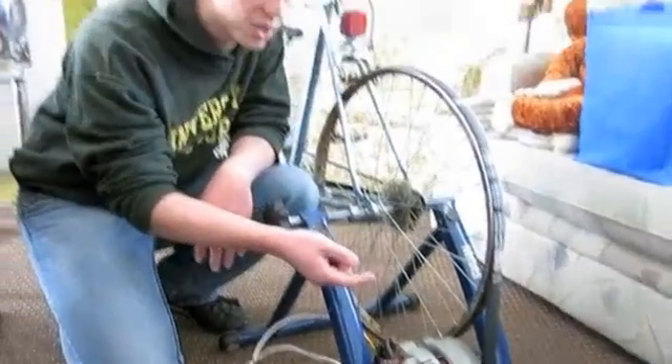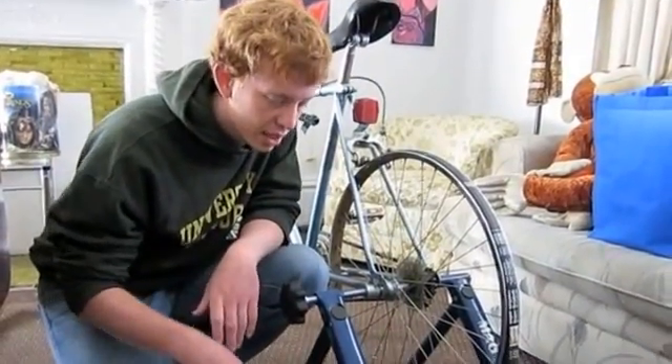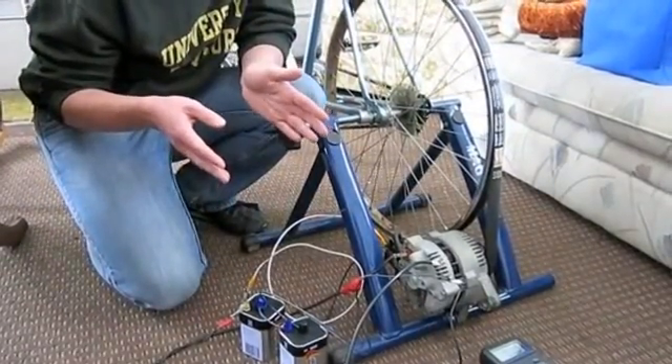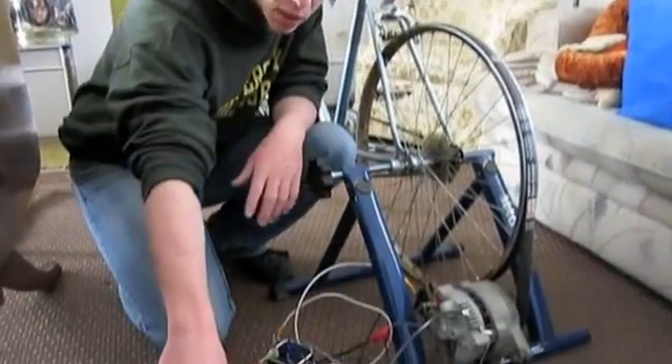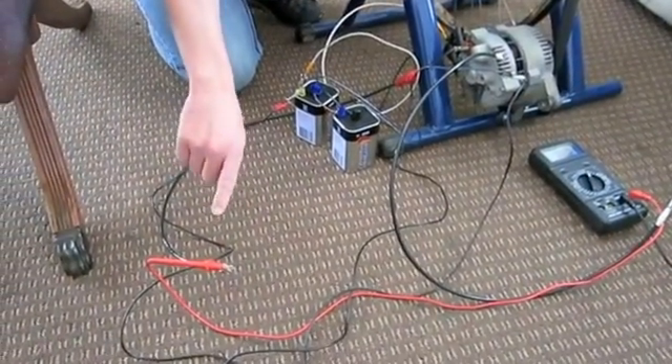It's going to pull current to energize the rotor, and then once we start things turning, there will be a voltage that comes out from the battery positive lead. It's going to be too high because we don't have an actual battery connected, and the sensing lead should be connected to a common point, which would also be connected to this lead going to the battery.